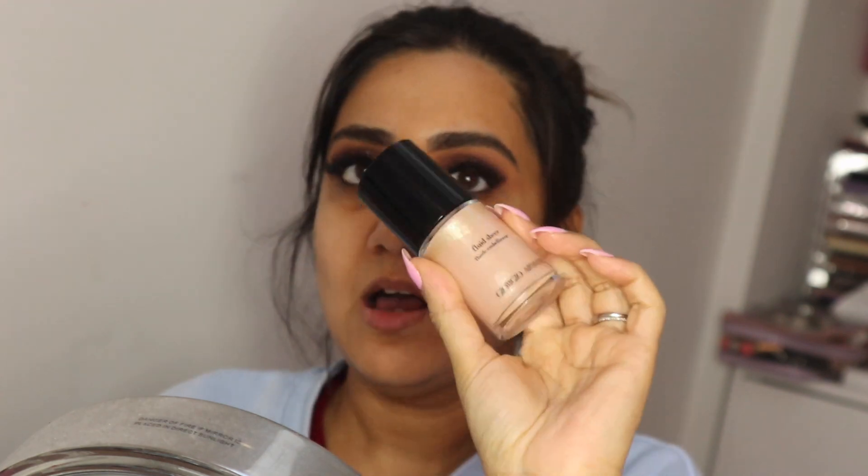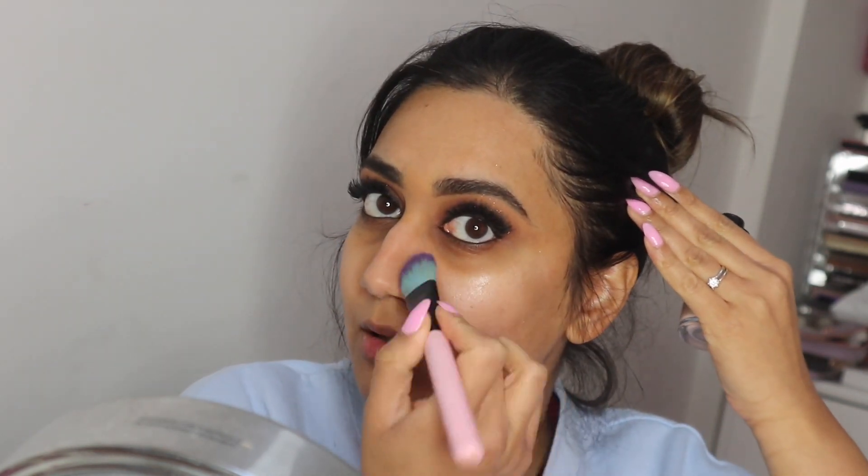I'm going to add some Giorgio Armani Fluid Sheer Highlighter all over my face for a really nice glow — just a really nice glowy finish. Now we're going to color correct a little bit because I have really dark circles under my eyes. I'm using the Bobbi Brown Correcting Serum under the eye — quite a lot because my under eyes are extremely dark. I also go around the nose area and a little bit around the mouth, then pack it in with that flat brush we used for the eyelid concealer.